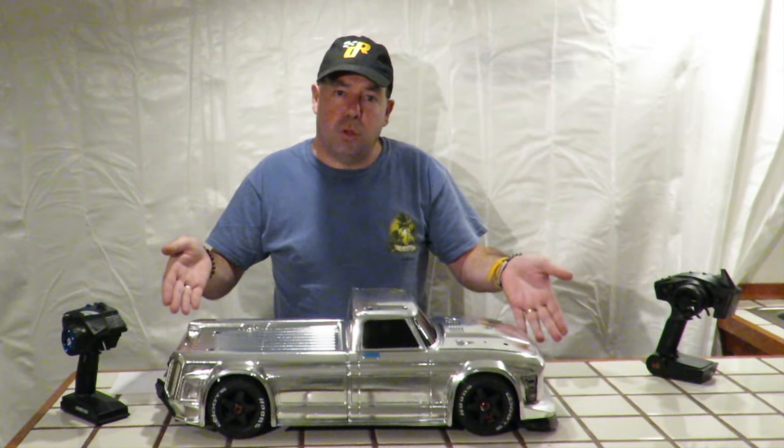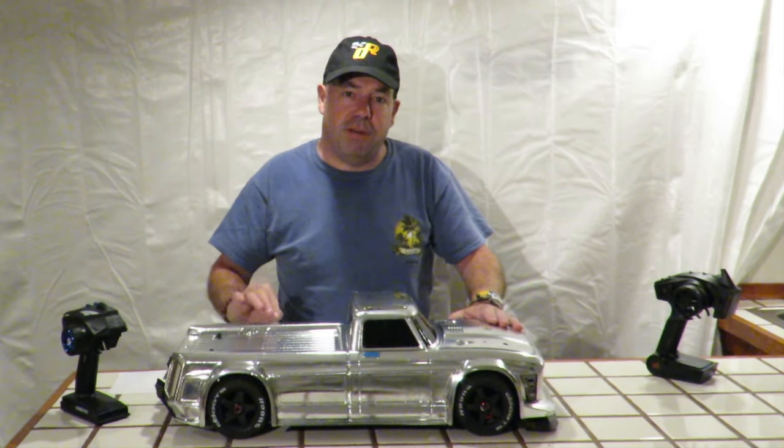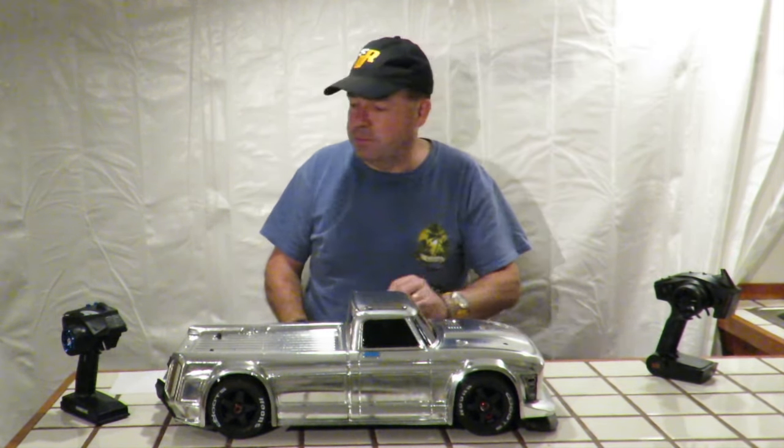Why not also upgrade the body to one like this? Thanks for watching — that's my top five Armour Infraction modifications. Thumbs up if you like this video and post any comments you might have in the comment section below, and hit the circle to subscribe.